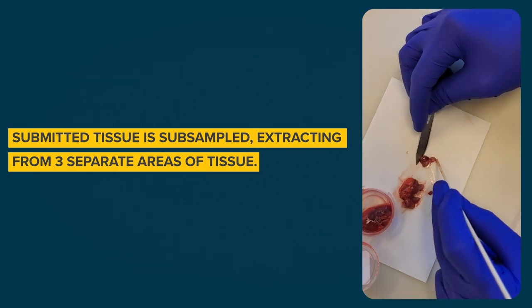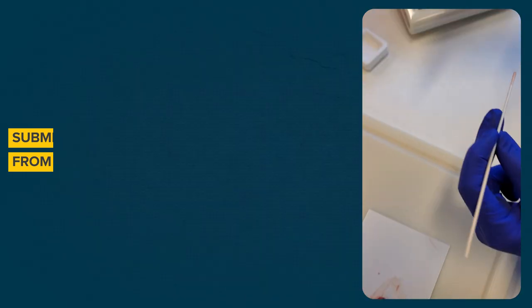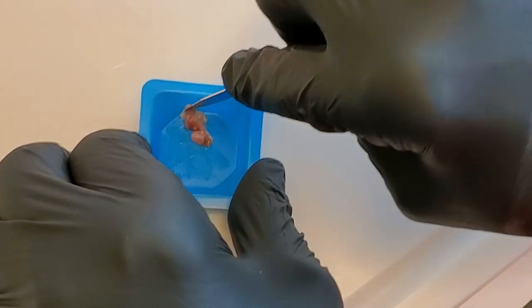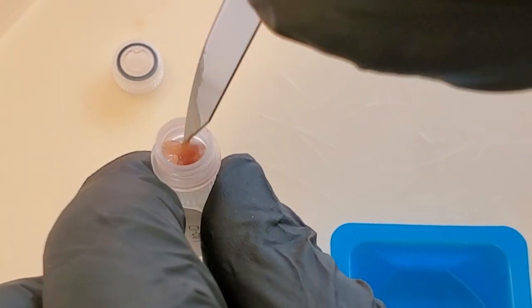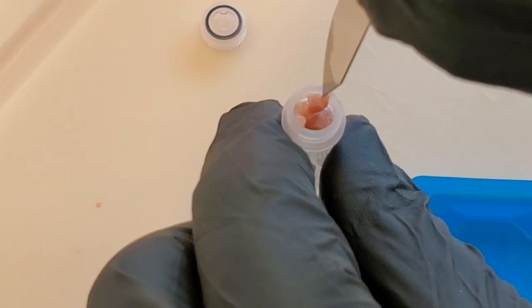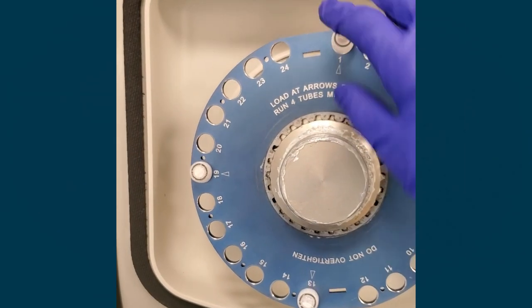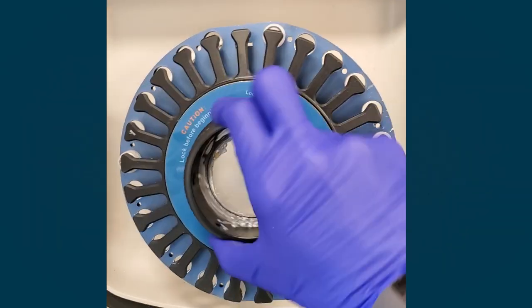We subsample the tissue, extracting from three separate areas of the submitted tissue. Next, we weigh the sample, chop it up, and put it in a grinding tube. The sample in the grinding tube is homogenized to make a lymph node smoothie.